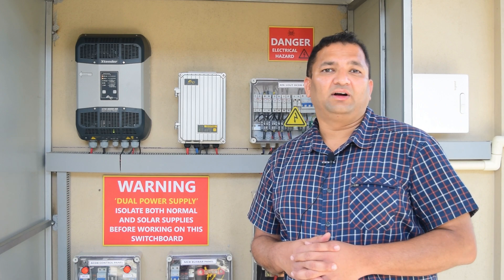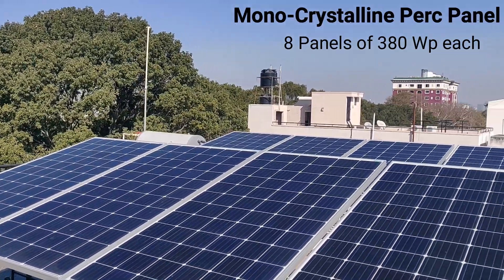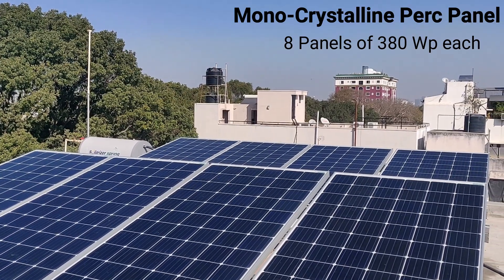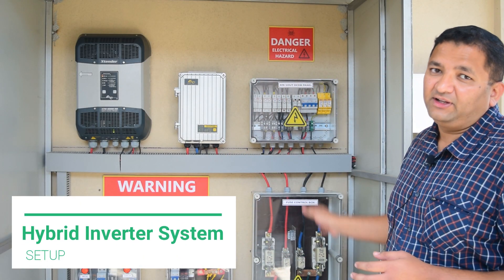As you just saw, this is a 3 kilowatt system. You have got 8 panels of 380 watt peak. Each of them is a monocrystalline PERC panel. This is the entire hybrid inverter setup.